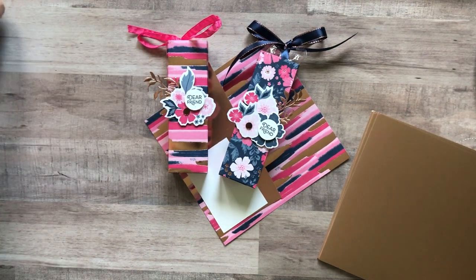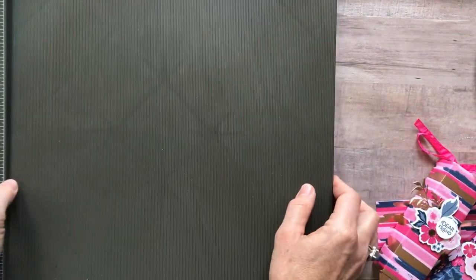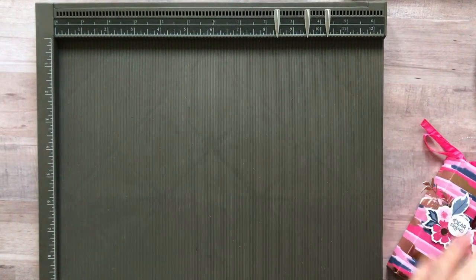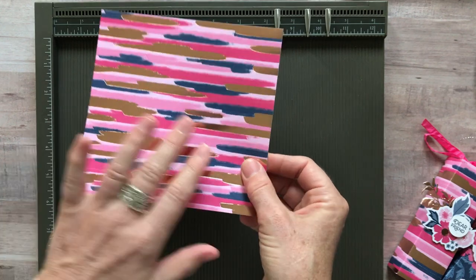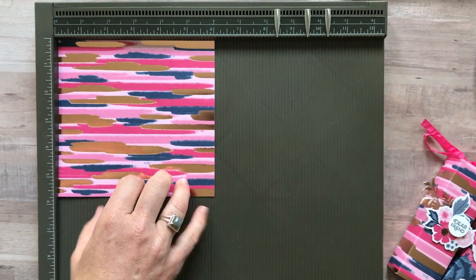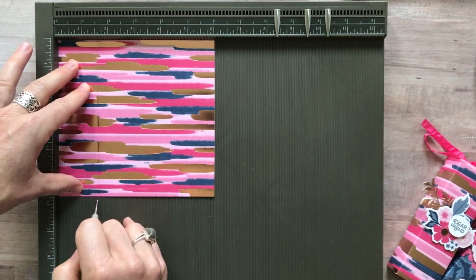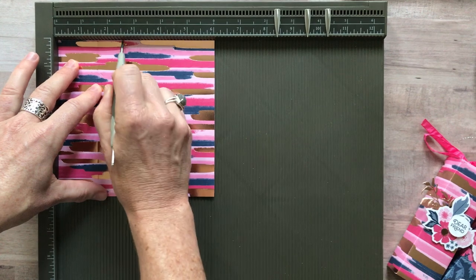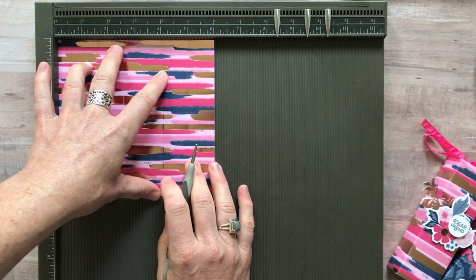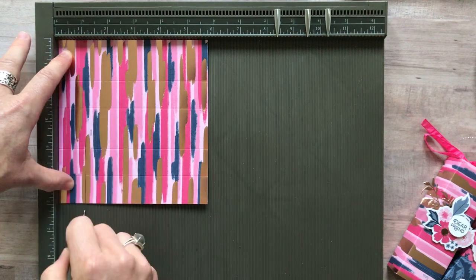Let's get started. I have a piece of the Everything is Rosy designer series paper measuring six inches by five and three-quarter inches. On the six-inch side, we're going to score at one and a half inches, two and a half inches, four inches, and five inches. Along the five and three-quarter inch side, we score just once at one inch.